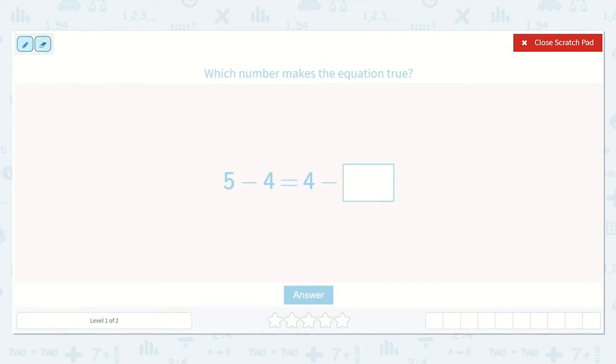Well, I can see that 5 minus 4 is something that we can solve. Let's see: 1, 2, 3, 4, 5, and then we take away 4: 1, 2, 3, 4. We are left with 1.